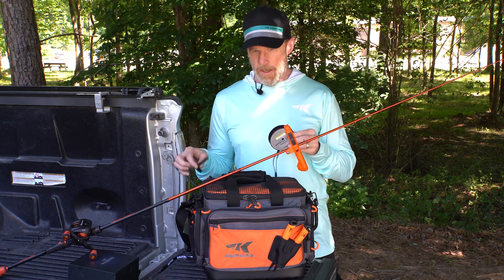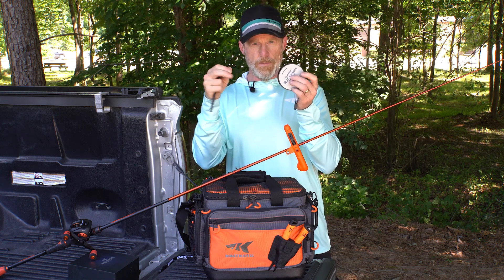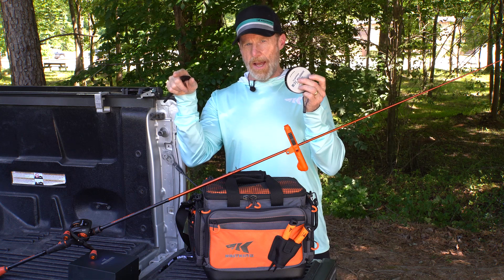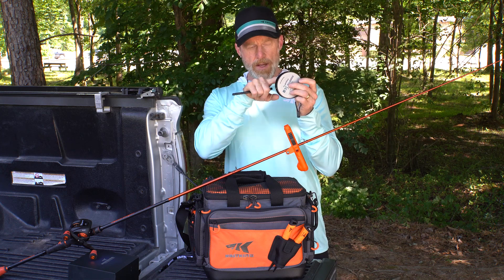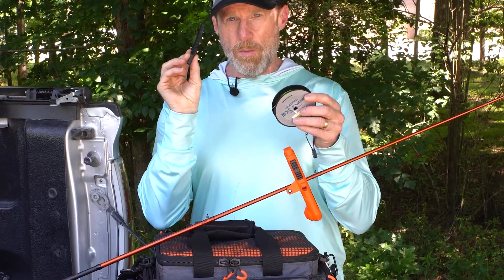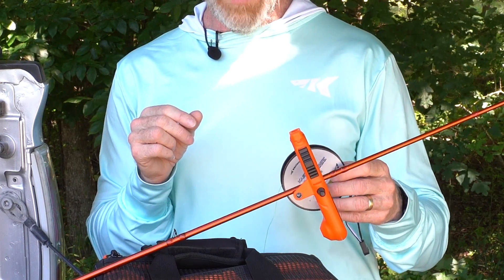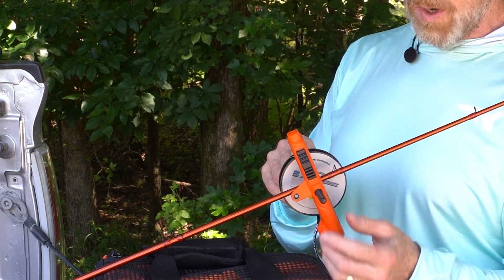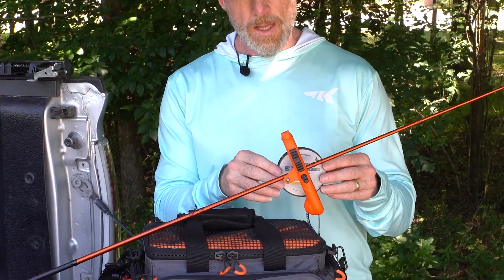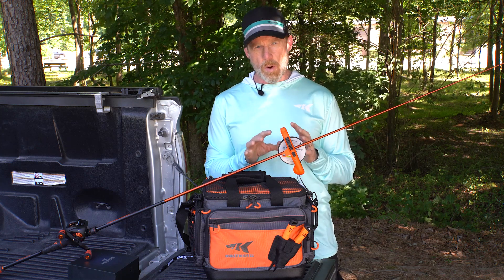Next, take your spool of line and T-handle and check to make sure the line is coming off the top of your spool — it should come up off the top and directly onto the top of the spool on your casting reel so there's no line twist. Once you have that figured out, run the T-handle through the correct side of your spool, slide it through the hole on the side of the Radius, and use the quick-adjust latch to slide it down and lock the T-handle in place. Make sure you have plenty of play on the spool — don't over-tighten it, it needs to spin freely.